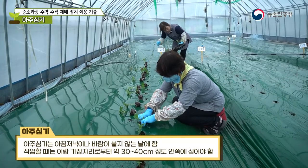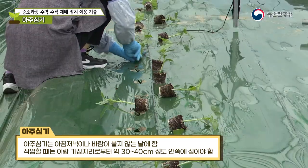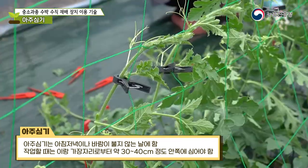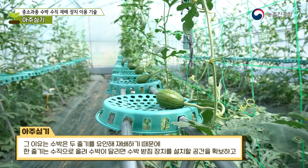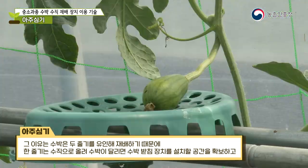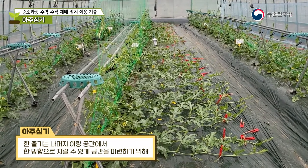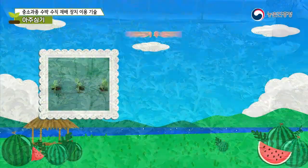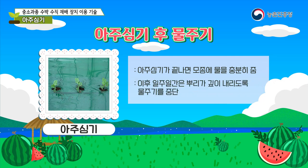Transplanting is done in the morning, evening, or on windless days. Plant about 30 to 40 cm inward from the edge of the ridge to secure space for a watermelon support as it grows — one stem is guided in one direction in the remaining workspace. After planting, give the seedlings plenty of water, then stop watering for a week to allow the roots to go deep.